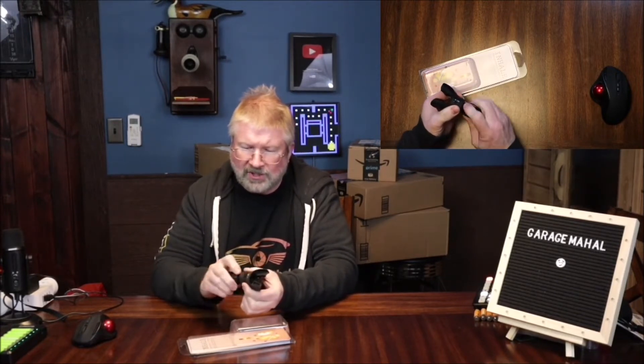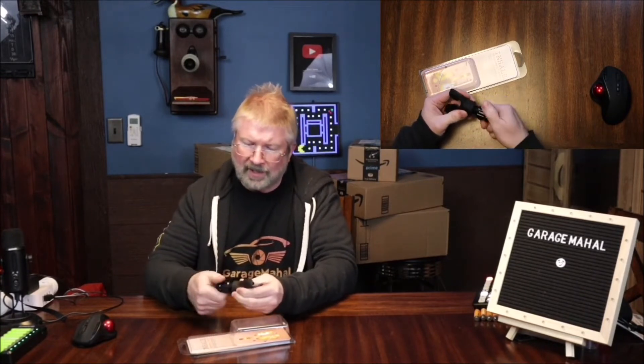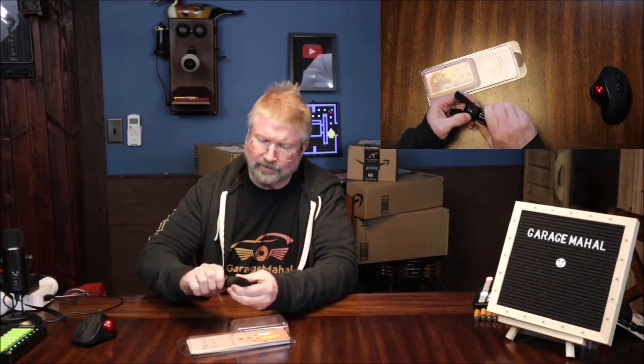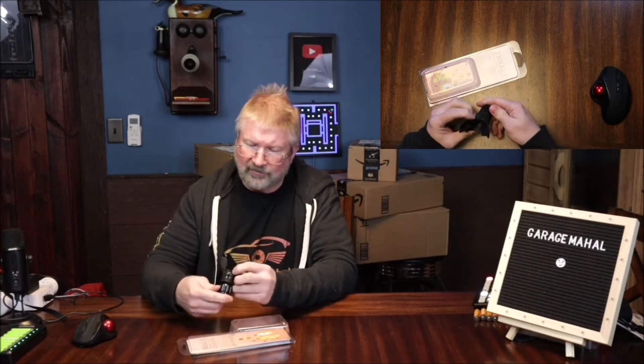It comes apart pretty easy so you can do a lot of cleaning and adjusting on it if need be. I like that it makes a nice good seal, and then this is going to be your resistance level — you just turn this back and forth.